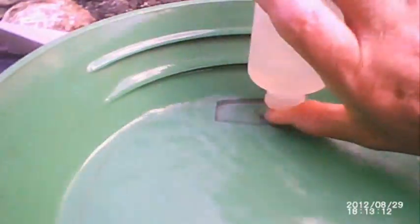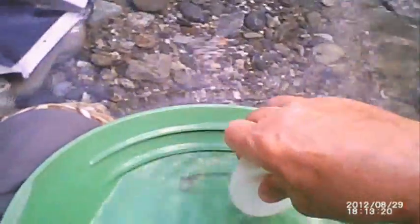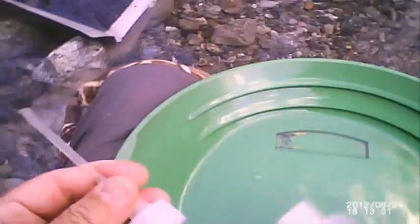Time to see what the final tally is for this pan out of the experimental gravity trap concentrator. Not bad — good showing of gold, coarser gold. I like that. You decide whether the experimental gravity trap concentrator is right for you.